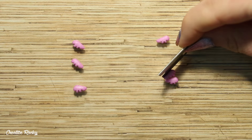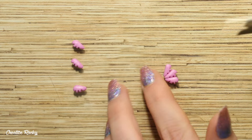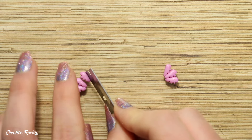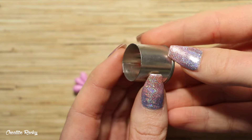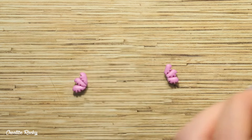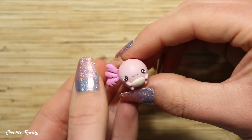Once you've added all your indents, position three gills together and do this for either side. Then, using a round cookie cutter, trim off a little bit of the inside part so you have a flat surface to work with, and simply connect these to the rest of the charm.